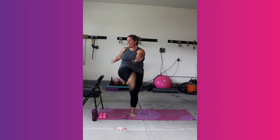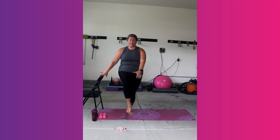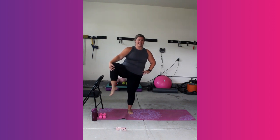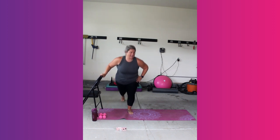8, 7, 6, 5, last 4, 3, 2, 1. Left leg, pick it up. No chair this time. Hold it. Open it. Find your balance. Send it back into that reverse lunge. Open. Reverse lunge. Open. Good job.